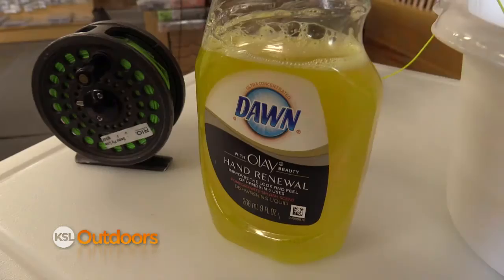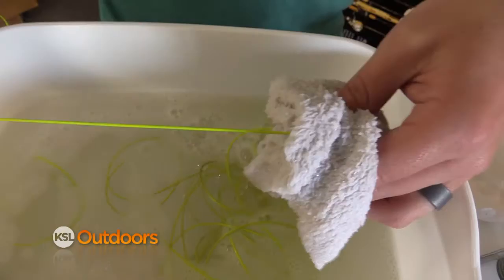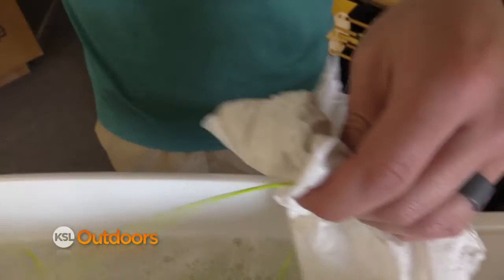In order to clean that line, the best thing to do is take some dish soap from home, and in your kitchen sink or your bathtub, get a soapy rag and run the line through that rag a few times. It helps to get all that dirt off. When you're done with that, take a clean paper towel or another rag and run it through to get that soap off.